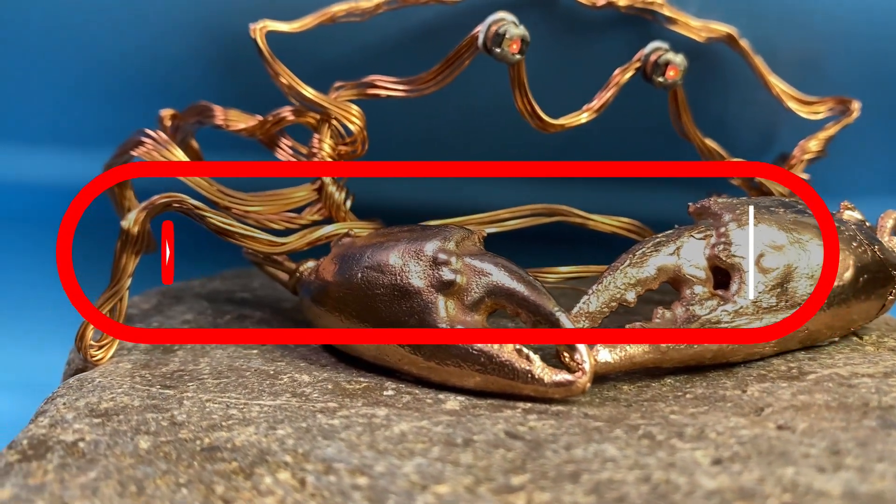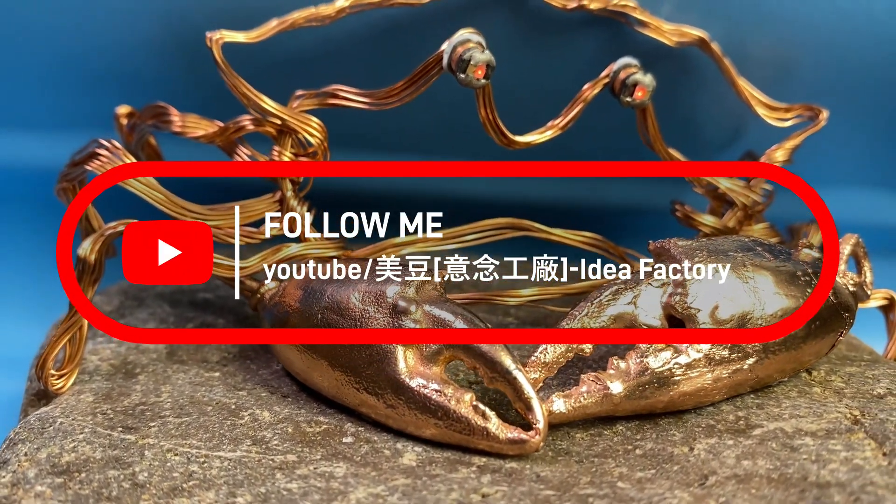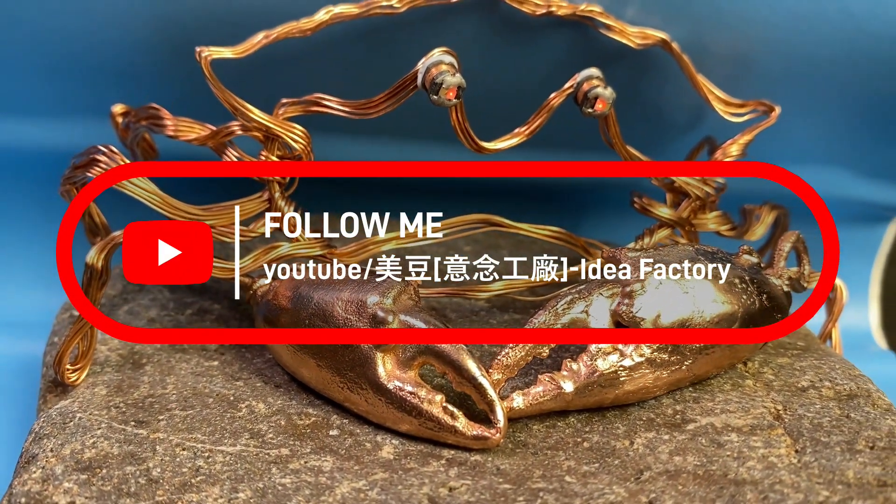Please like, share, and subscribe to the video and channel. We need your continued support for more interesting videos.